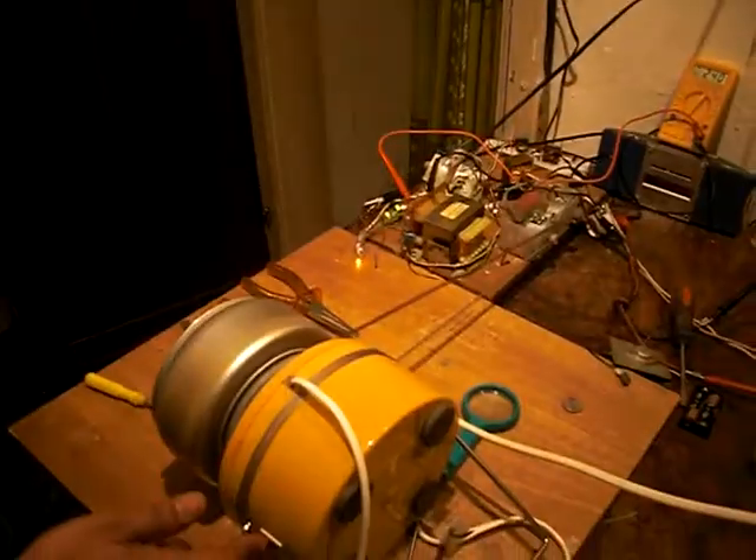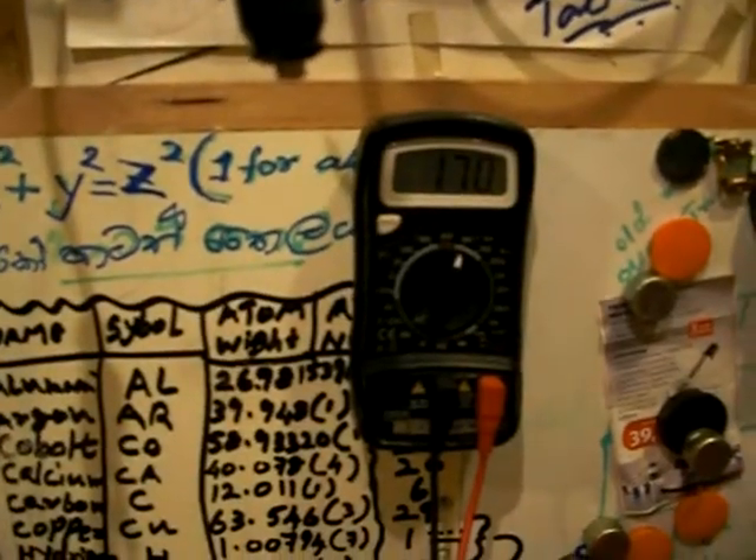Constant, constant — see: 170, 240, 18 DC. Everything in one. I have a DC current, I have an AC current — everything in one from this small shuttle.